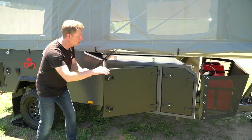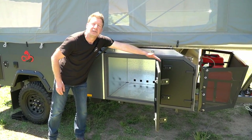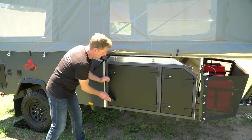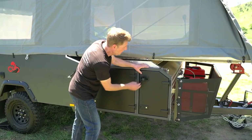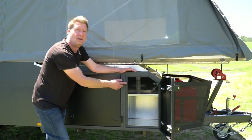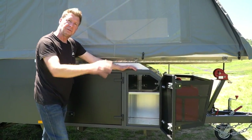Behind this large door we've got an equally large storage area — plenty of room to keep whatever you like in there. And this next compartment leads through to tunnel storage for the awning poles, which we'll see later.